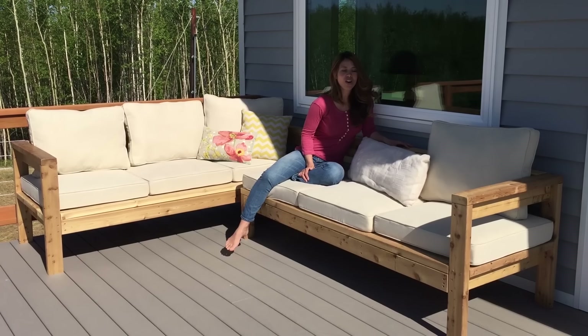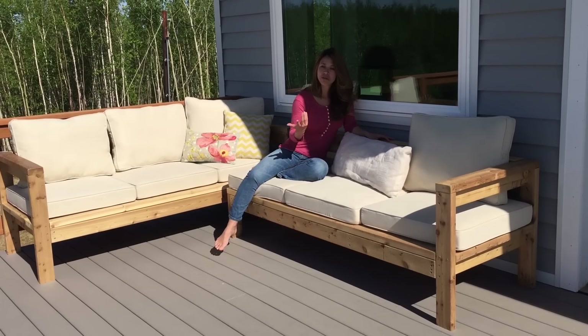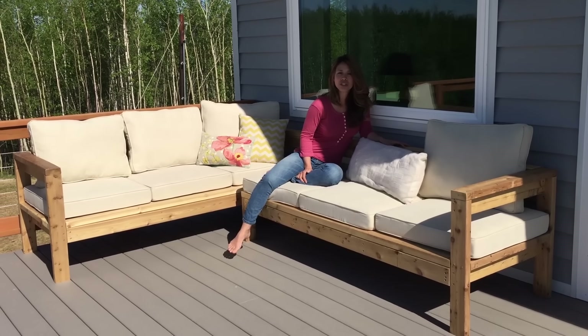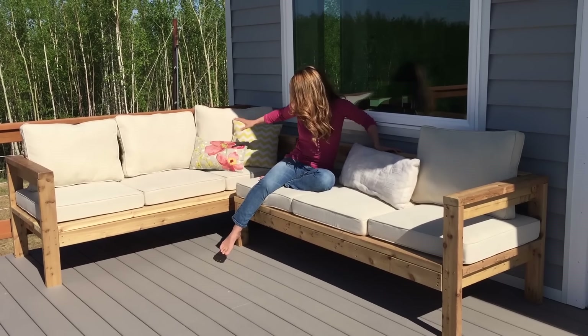This project is all 2x4s — there is nothing else in it besides 2x4s. I used cedar 2x4s, but if you were to add a finish you could use regular 2x4s. It's actually two different projects. This is a full couch, so if you just wanted an outdoor couch, you could just build this and it would stand alone. And this piece here is a one-side armless sectional, so you can bring the two pieces together and make a beautiful sectional.